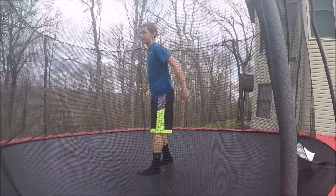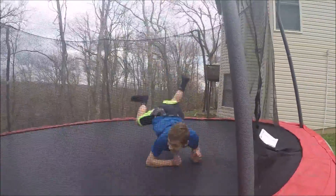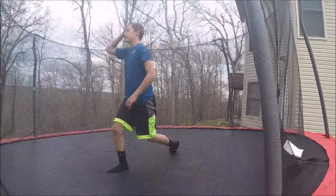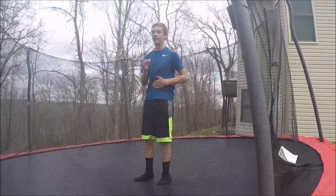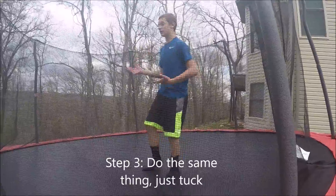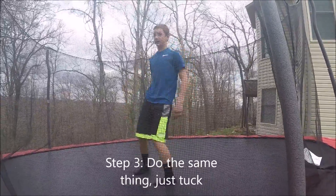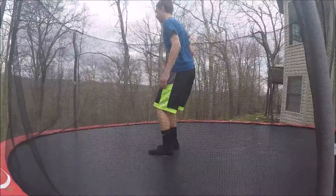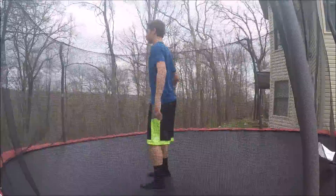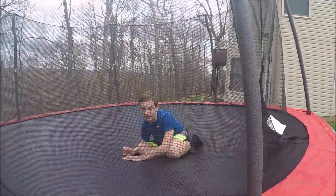Then you can try a little bounce. That's basically just getting you comfortable with the feeling. The next step is to try that again — when you do a backflip, you're gonna have to tuck your legs in. Just try to go like this, to the side too. Just kinda tuck a little bit.